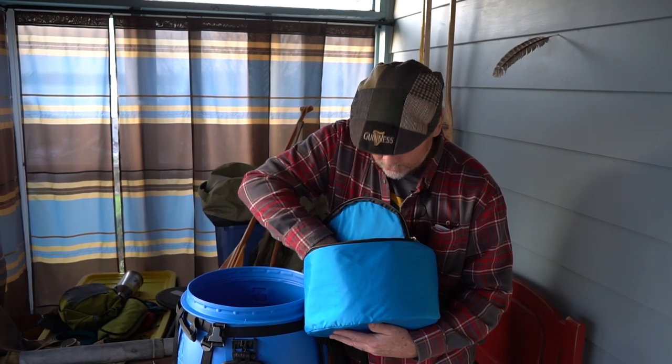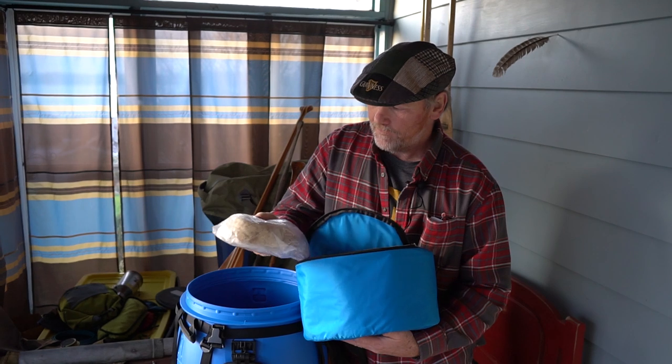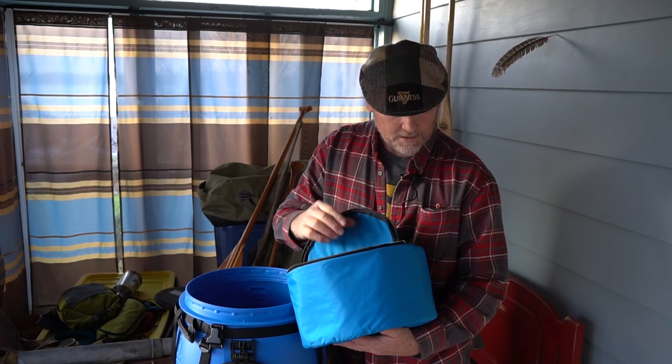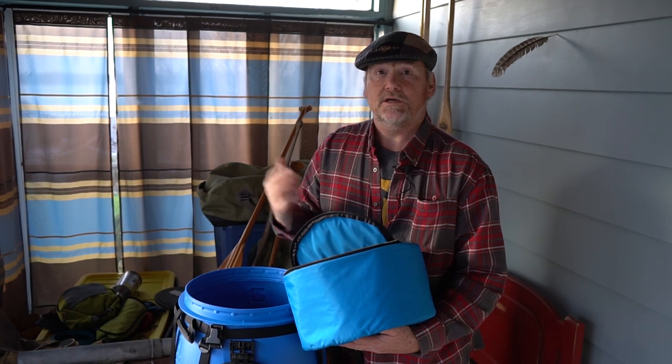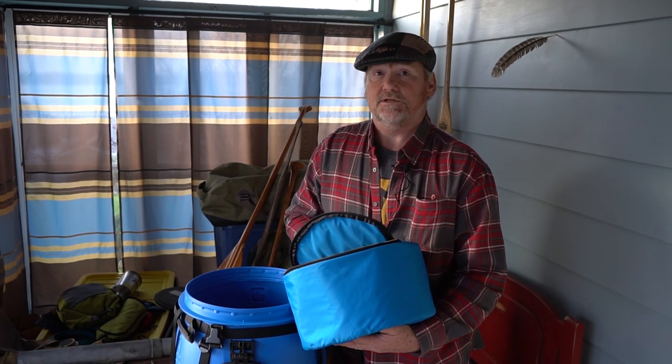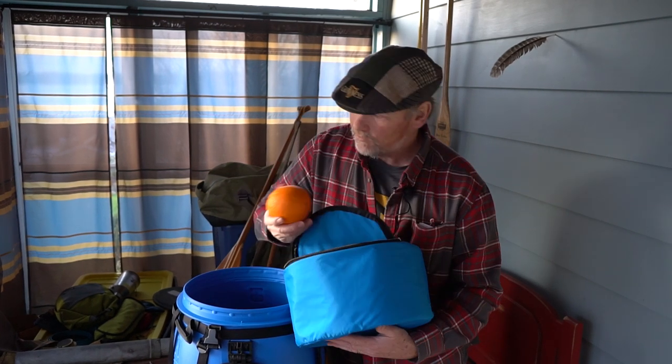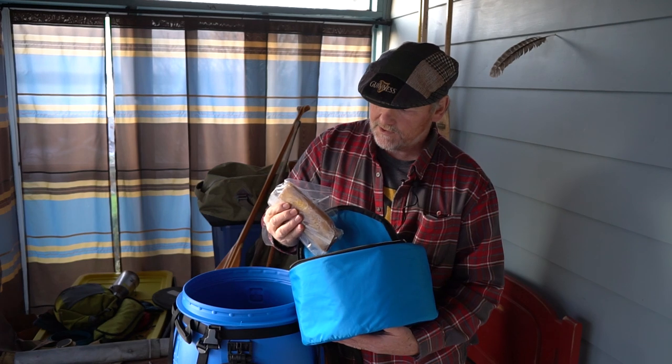I've got some frozen meat in here that I've wrapped in newspaper to keep it cooler. I've taken fresh meat for the first four days of a canoe trip. I also have apples, oranges, and all sorts of yummy stuff.